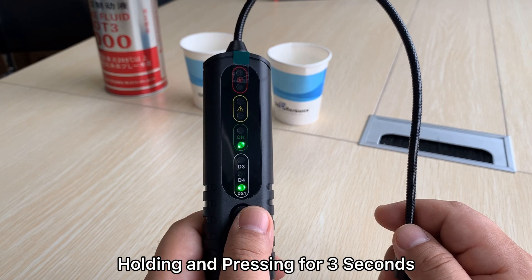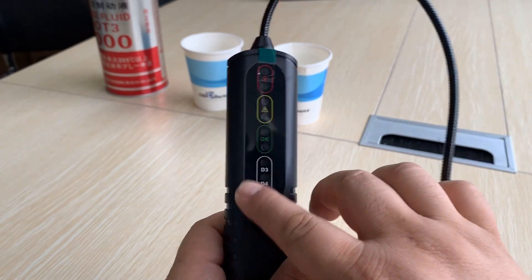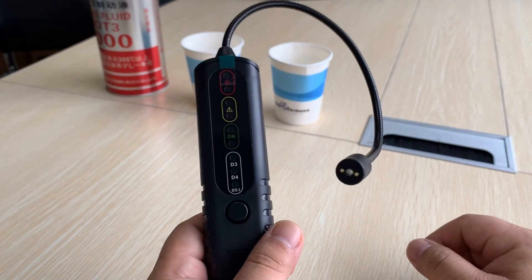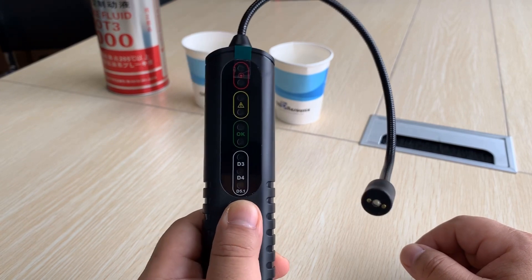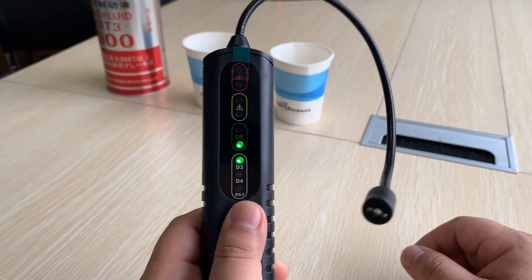If you want to power off the device, press and hold the button for three seconds — one, two, three. The LEDs are off, which means it is already in sleep mode. If you want to power on again, just press and hold for three seconds and choose which mode you want to use.